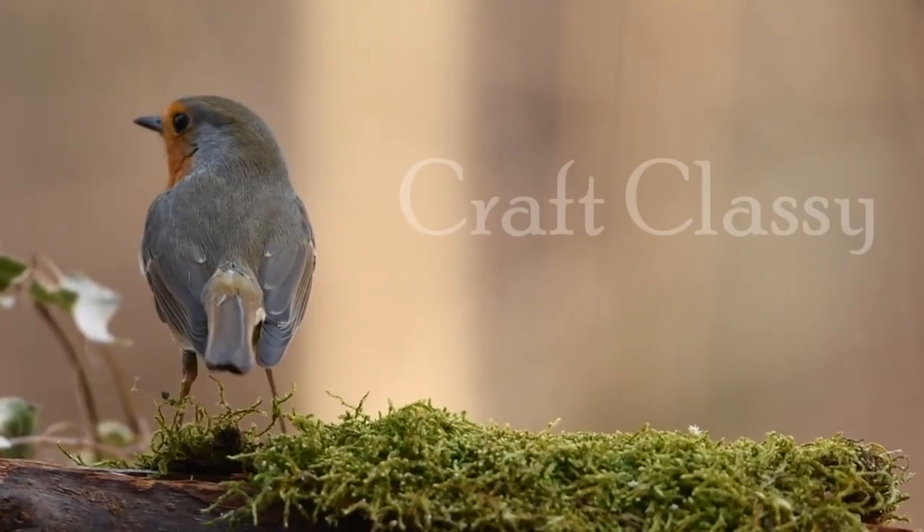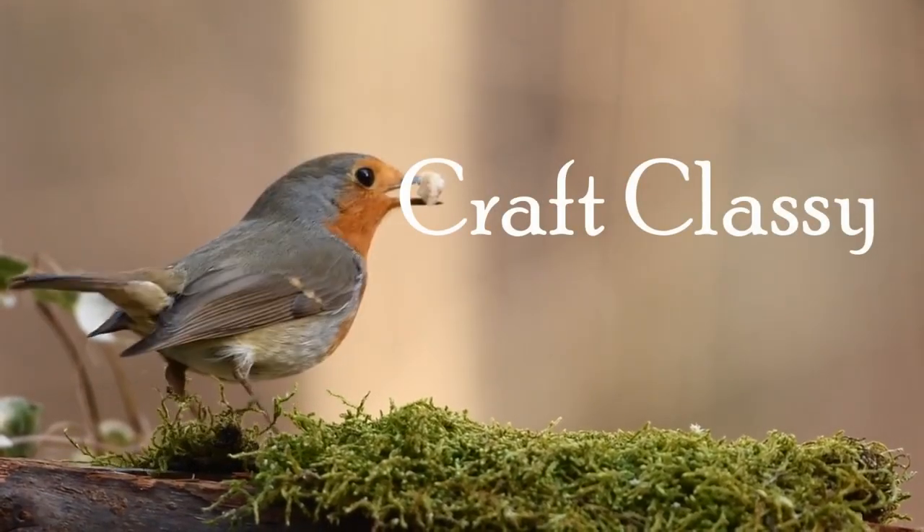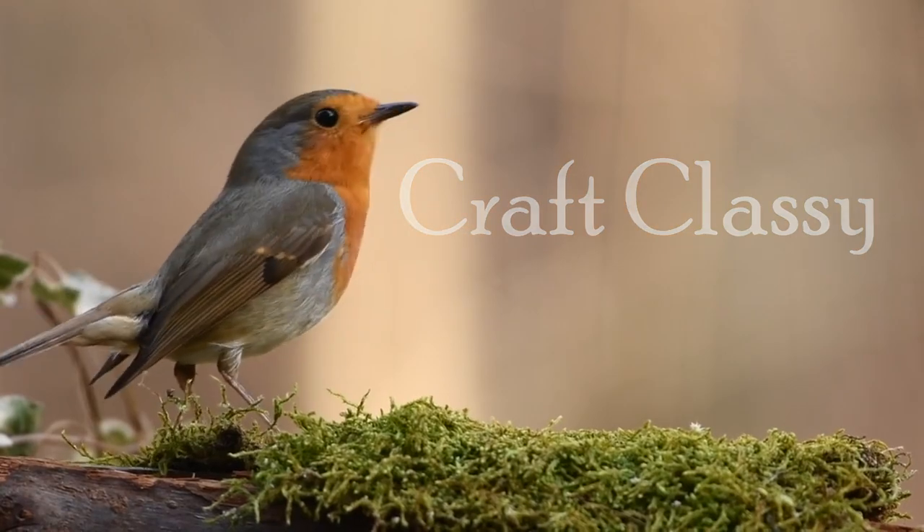Hey guys, today I've got some spring DIYs that would work for last-minute Easter decor as well. Let's get started.